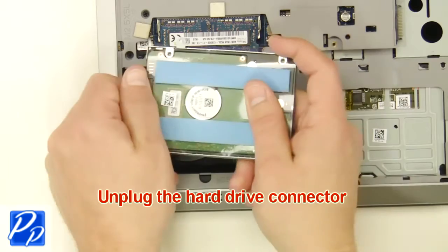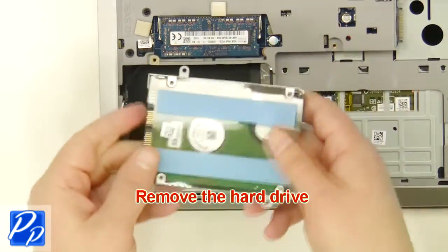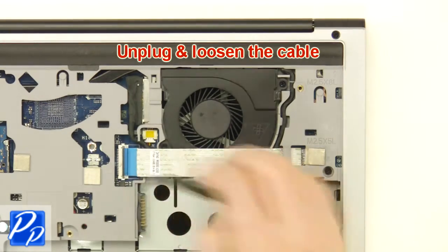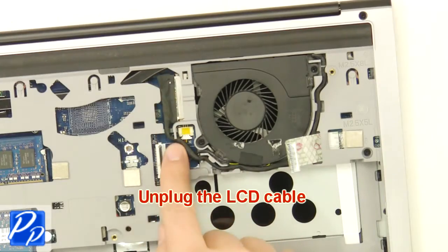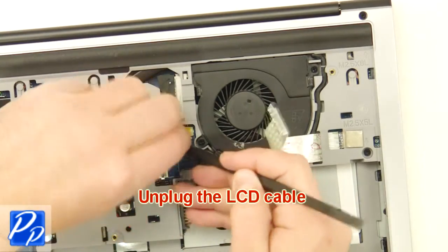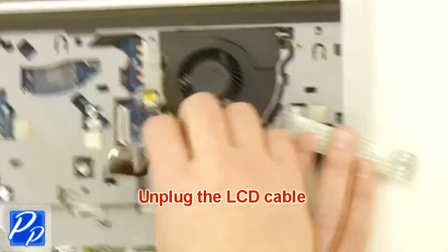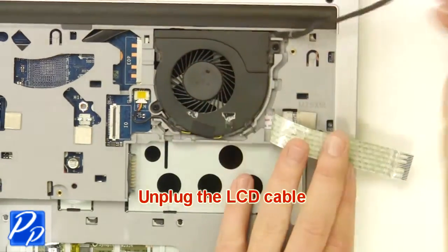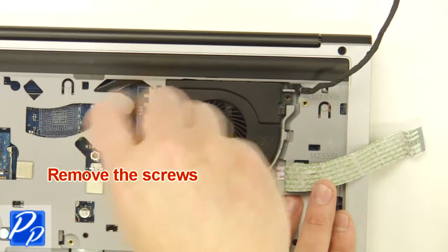Now unplug and loosen the cable, then unplug the LCD cable. After that, unscrew, unplug, and remove the fan.